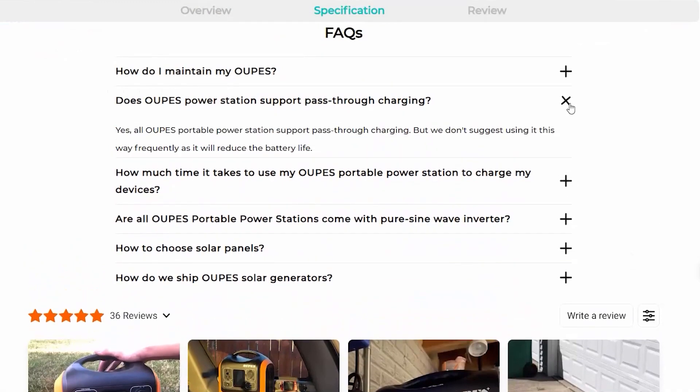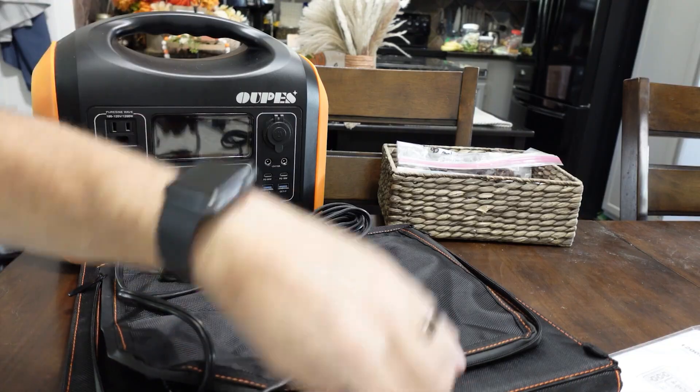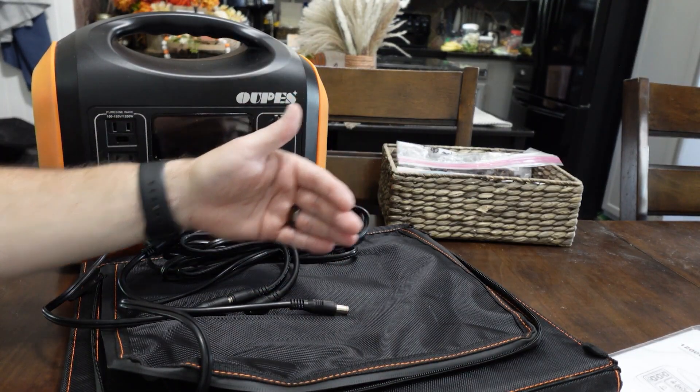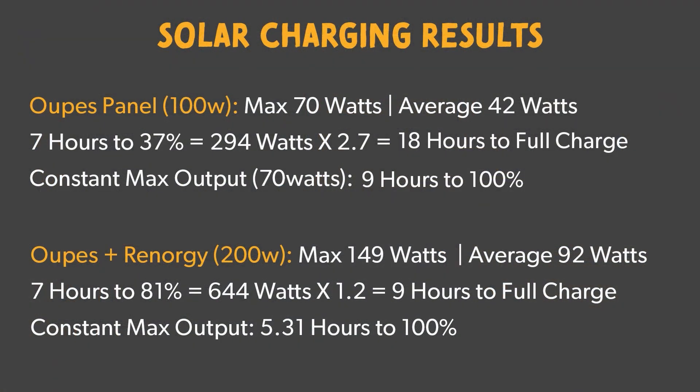It does support pass-through charging, but trying to charge and use it simultaneously with one solar panel is going to be pretty tough. With two solar panels — I hooked up my Rennergy panel alongside the included one, and they both output about the same watts. The max I got with the two together was about 150 watts, averaging around 92 watts. I had it out there for about seven hours and it went from zero to 81 percent, so with two solar panels you can actually use it and have it recharging at the same time.